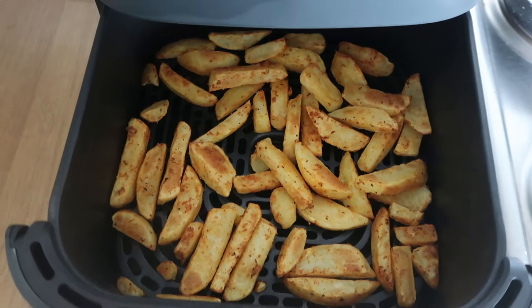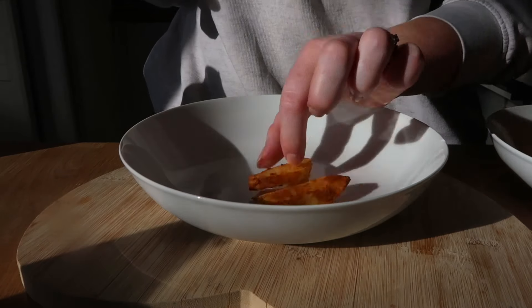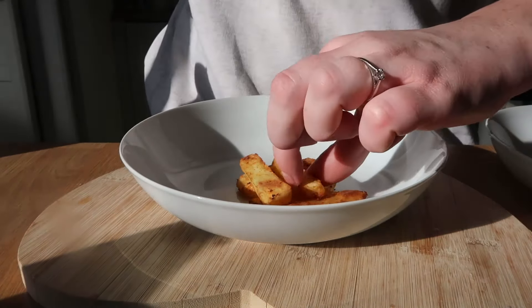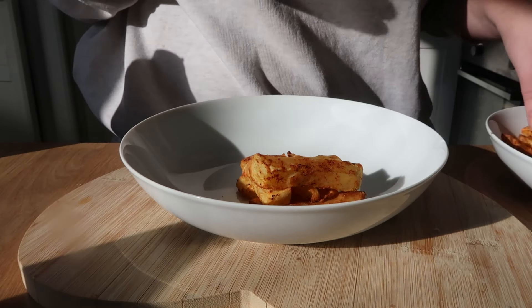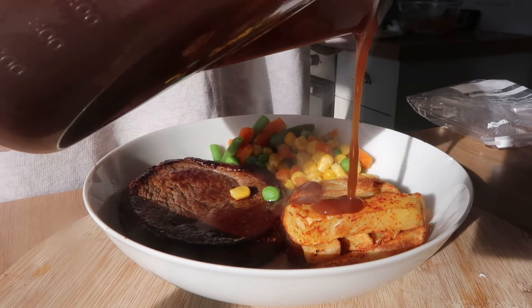The chips came out absolutely perfect — this dinner was a 10 out of 10. I would highly recommend doing your chips in the air fryer. We popped some gravy on top because, well, gravy's just life — and just look at that dish.